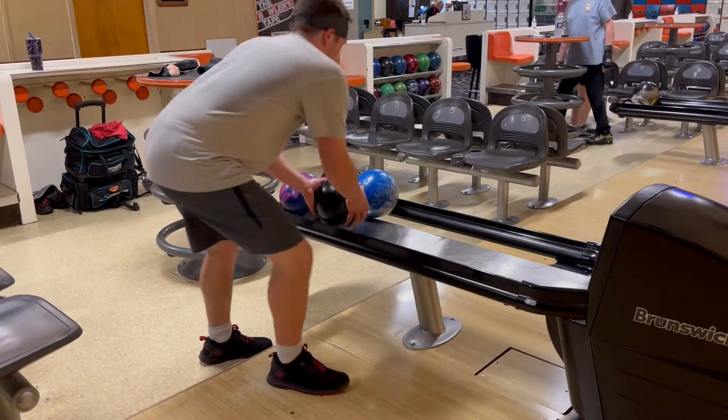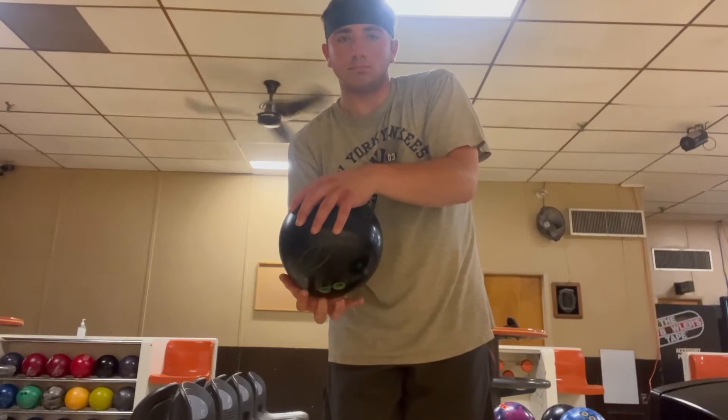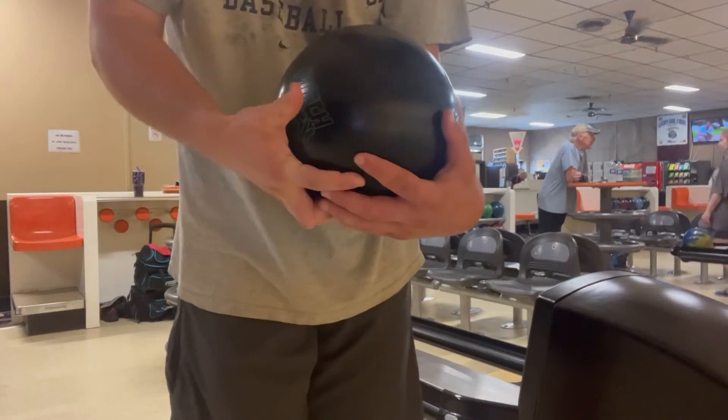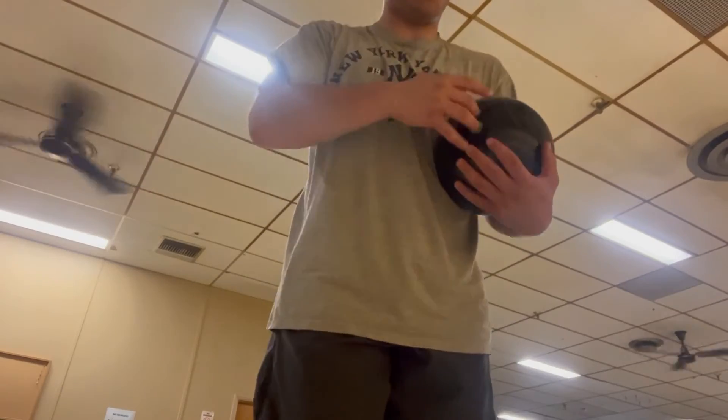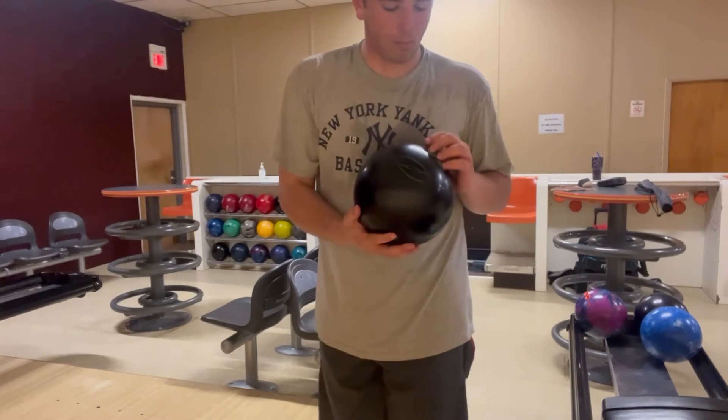First, step up on the approach to pick up your ball and stand in position. For the hand position, you've got to make sure you put your middle and ring finger in the two holes without your thumb in the thumb hole. Your right hand should be under the ball and your left hand should be on top. If you're a lefty, then you can do the opposite.